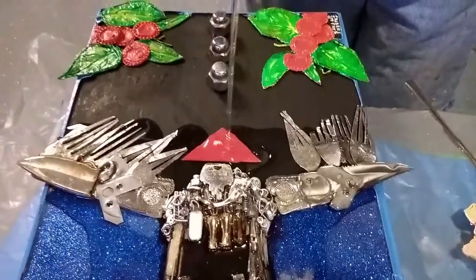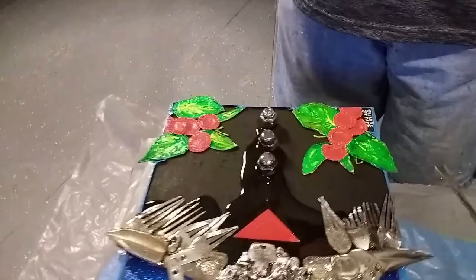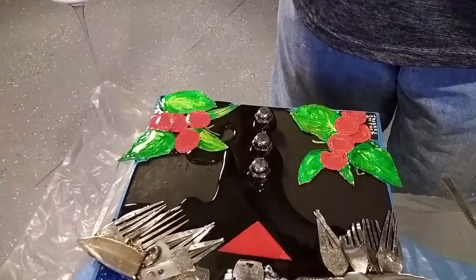Beautiful pour. Very few bubbles. Coated everything nicely. Nice deep pour. I create my well on the corners there to give me that spacer, which is a natural item that I use. I'll talk about that more in the weeks and videos to come.